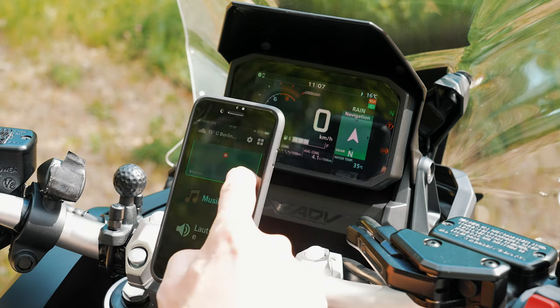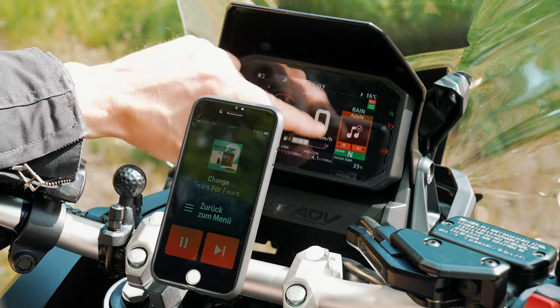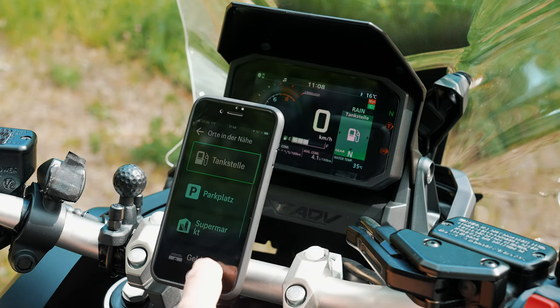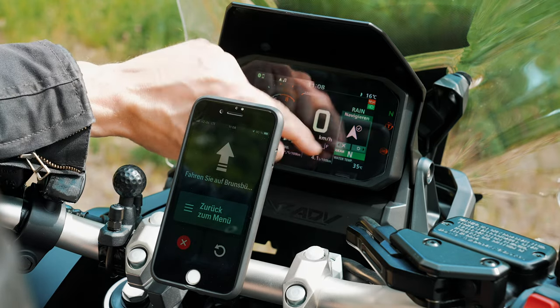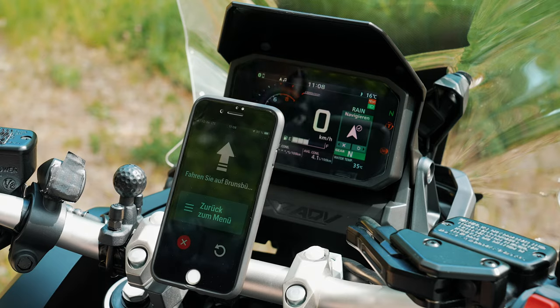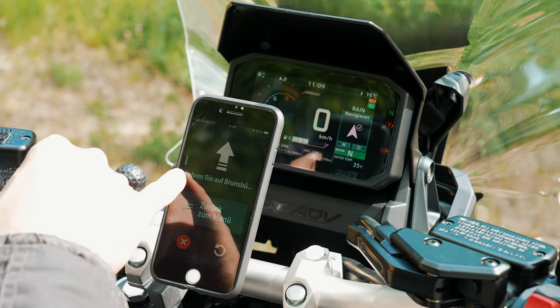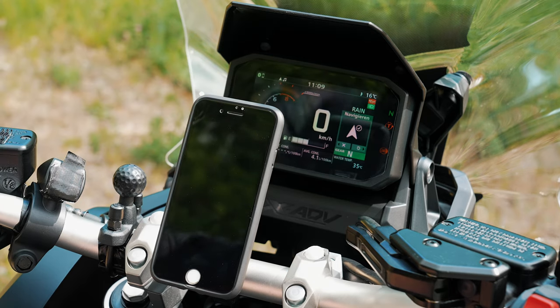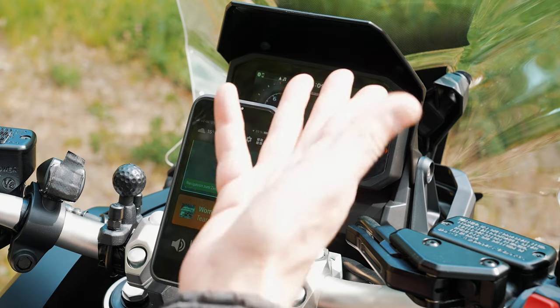So now we have navigation, music, and volume settings — everything is in German. You can see music displayed in the dashboard as well. Going to navigation, let's say I want to go to the next gas station — I select it and I get the navigation displayed with arrows for left, right, and straight ahead. With the arrow up and down on the left handlebar you can control the volume. So even if you turn the phone screen off, you have the navigation in the display and can hear it in your helmet. Up top you can see the smartphone connected to the Honda X-ADV.